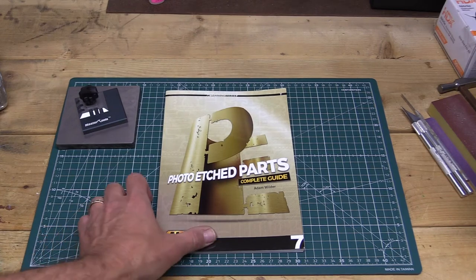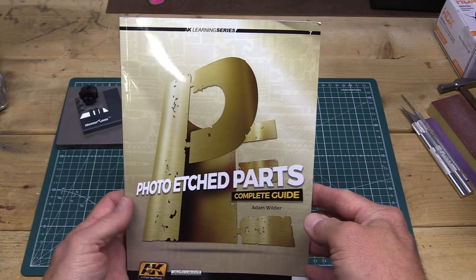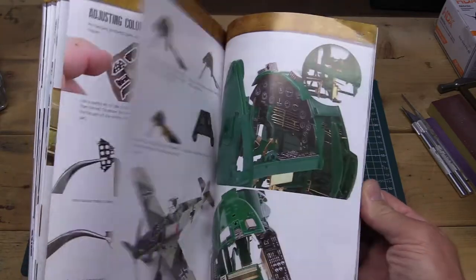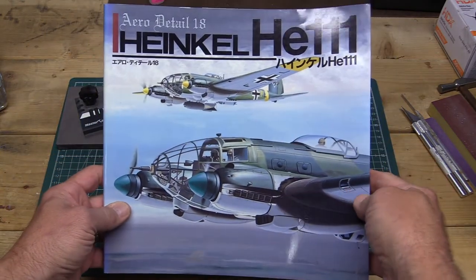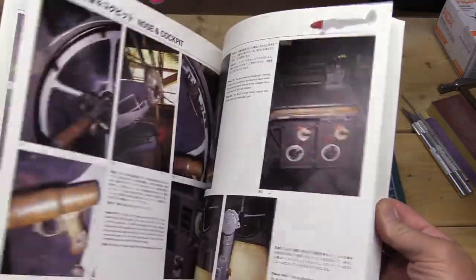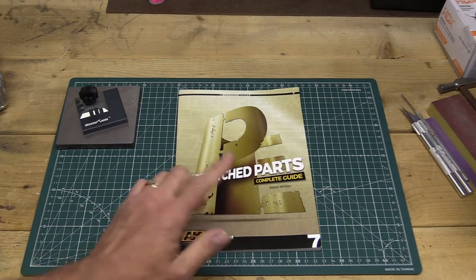In addition to the tools discussed, a really good reference book on photo etch is from AK Interactive in their Learning Series — number seven, called 'Photo Etch Parts: The Complete Guide.' It shows how photo etch parts are made and how to use them, highly recommended. Also make sure to get reference material on your subject matter — I have a book on the Heinkel 111 with interior and exterior photos and color profiles for painting, which is really important when using photo etch to enhance an aircraft interior.